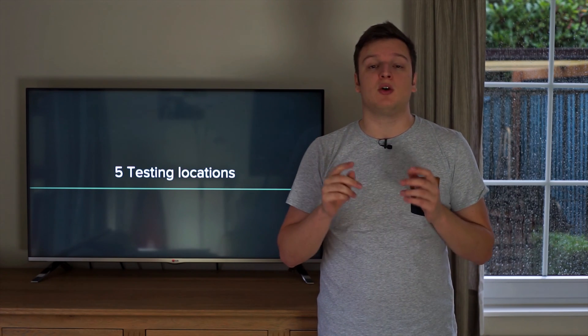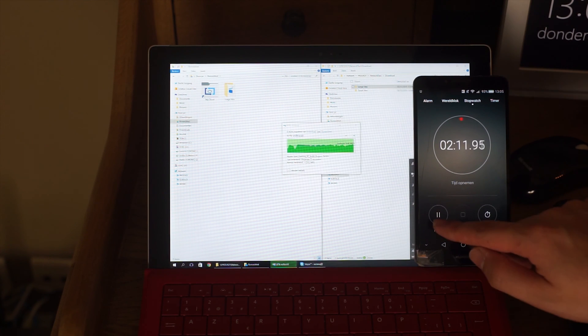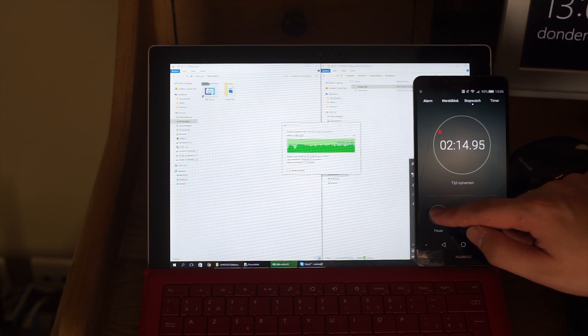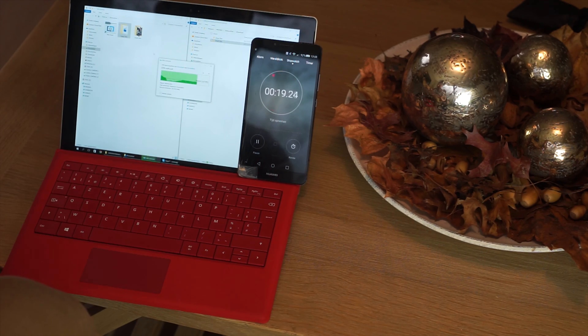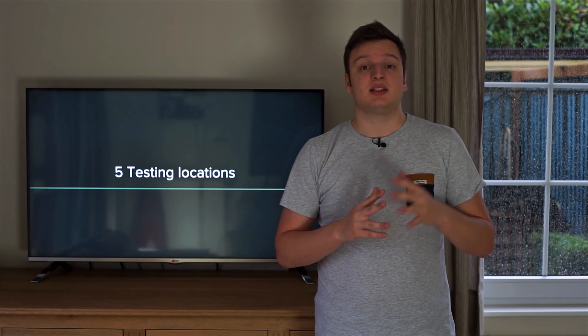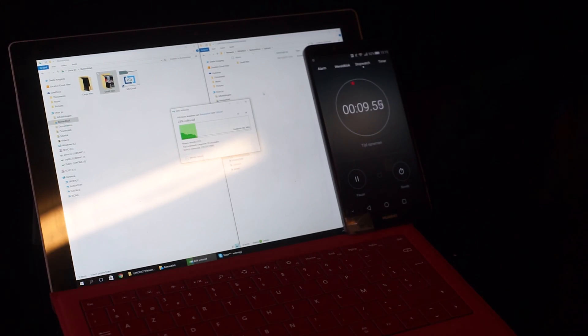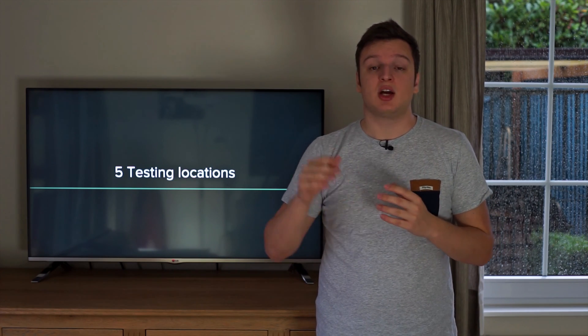I'm doing that in five locations. The first location is at only one meter away from the access point — basically an ideal scenario. The second location is right here in the living room, about seven meters away from the access point but on the same floor with no walls in between. Then the third test is in my bedroom, so there's a floor in between but it is basically right above the access point. Then we're going to go a bit more extreme — there will be a test on the terrace outside, about 10 meters away from the access point with multiple walls in between.